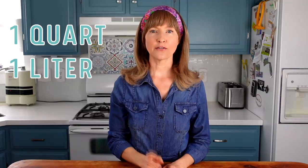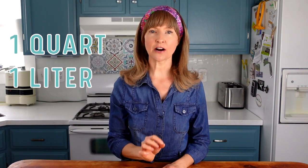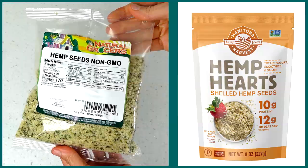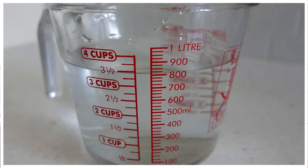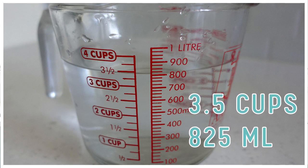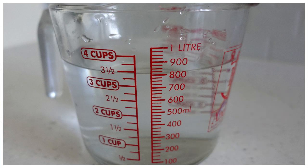First, let me show you how to make the hemp milk, then we'll get into the lacto-fermentation part. For a one-quart or liter jar, you'll need one half cup of hemp seeds, which is the same as hemp hearts. Then add three and a half cups of warm, non-chlorinated water. The warm water will help speed up the fermentation.